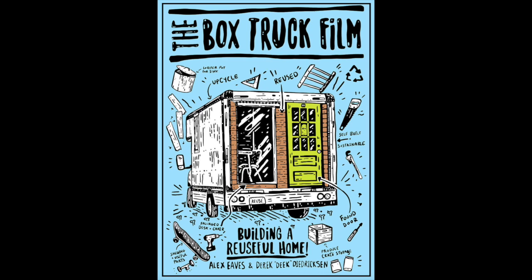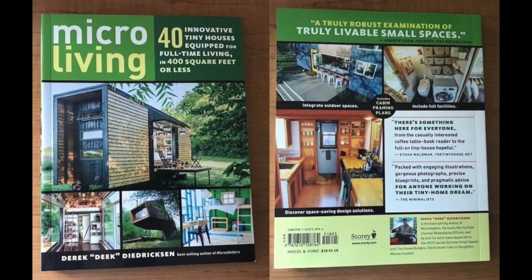Our brand new tiny house feature film is up for rent on Amazon.com right now, and at the end of this film we'll talk about our upcoming workshop in my backyard.